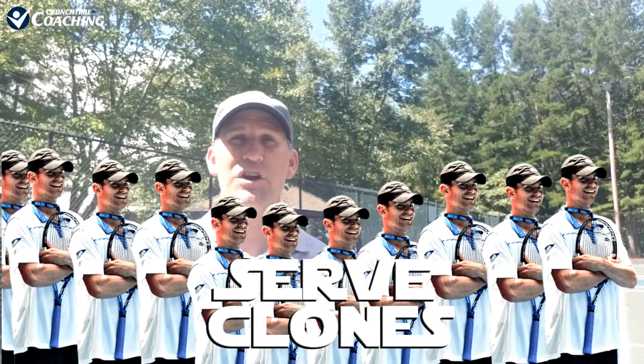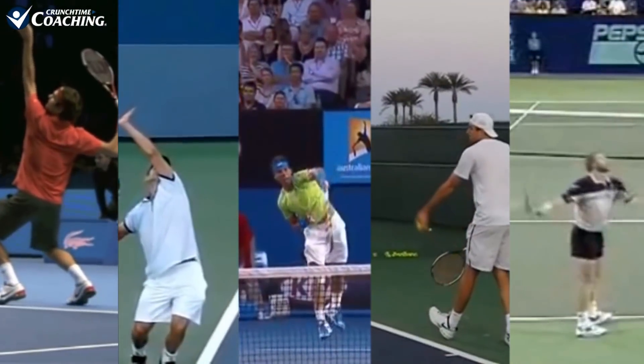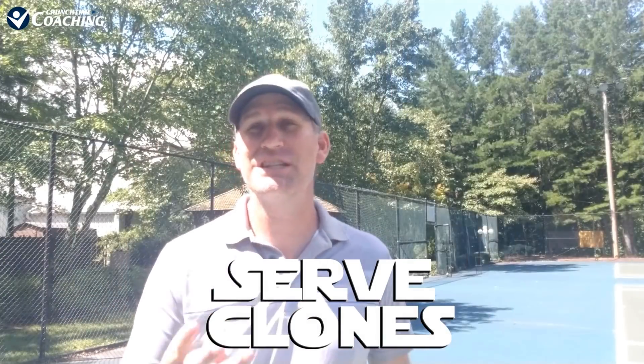Hey guys, Pete with Crunch Time Coaching and welcome to Serve Clones. Serve Clones is where we take the best servers in the history of tennis and we teach you how to serve just like them. This is video number three of the Andy Roddick Serve Series. If you've missed video number one and number two, you can click up here.